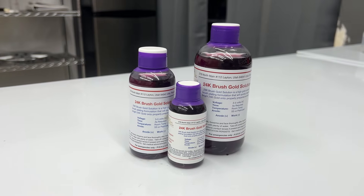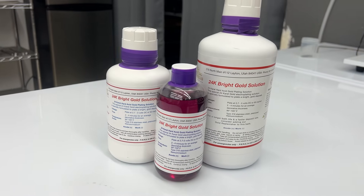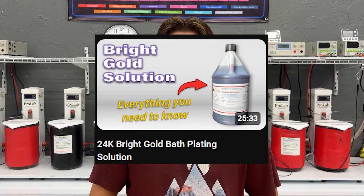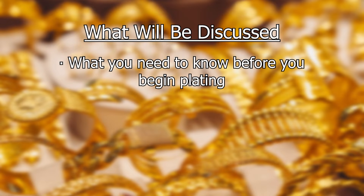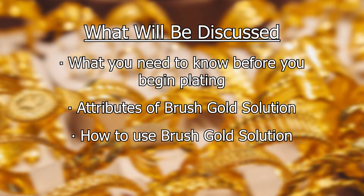Hey everyone, Holden here with Gold Plating Services. Today we're going to be talking about our 24k brush gold solution for brush plating. Do not confuse it with our 24k bright gold solution, which is for bath plating. This video is going to cover our hard 24k brush gold solution. We're going to introduce what you need to know before you begin plating, discuss the attributes of brush gold, describe how to use the brush gold in the electroplating process, and offer tips and tricks to help your plating process go as smoothly as possible.